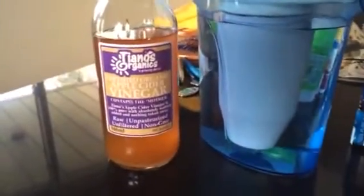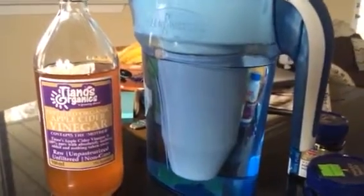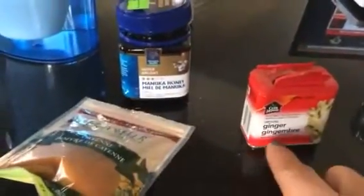Here are the ingredients for the elixir — panning over here with my great video skills! You've got apple cider vinegar and water. You're going to do a one-to-one ratio, so maybe half a cup of each. Then you're going to add cayenne pepper and ginger in a one-to-two ratio — so maybe a half teaspoon of cayenne and a teaspoon of ginger.